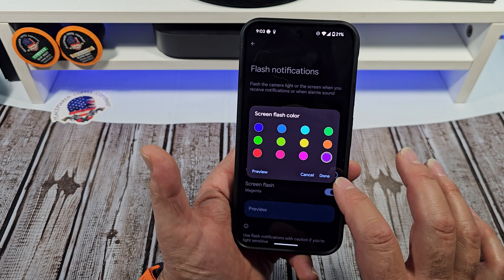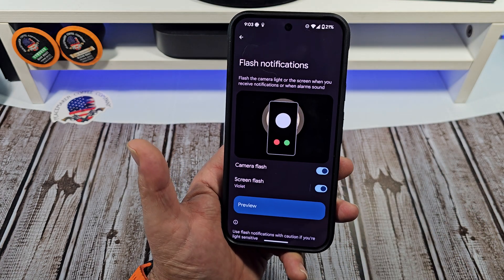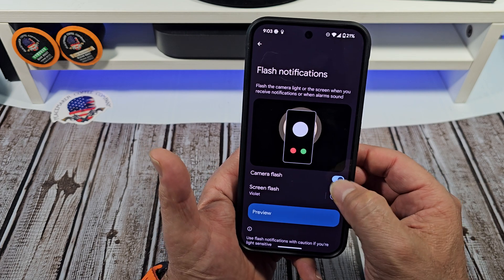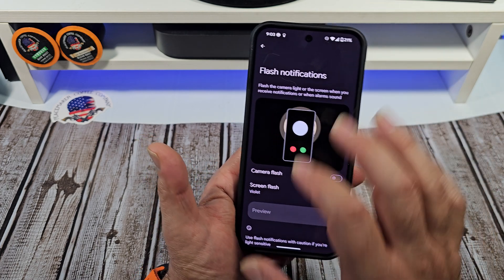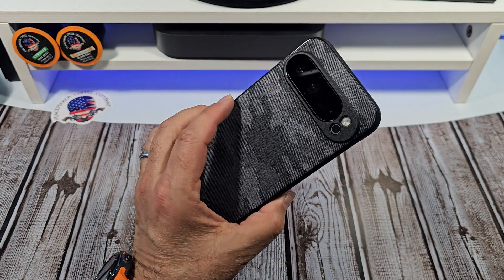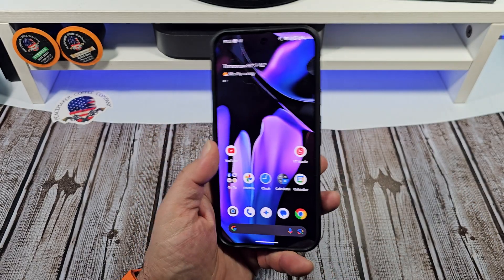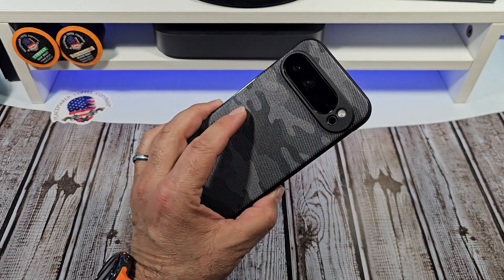Let me come over here before I forget. I enjoy the purple — it's really, really cool. And if you want to disable these, you just want to disable them and not have them turned on, that's cool too. I just wanted to show you that little nifty setting on the Pixel 9 Pro XL. All right, everybody, take care.